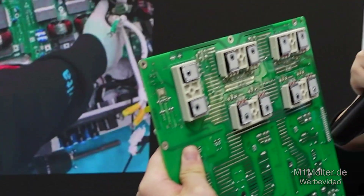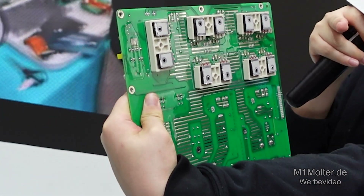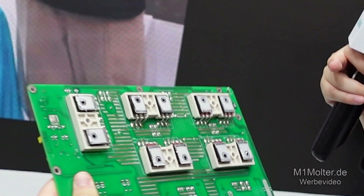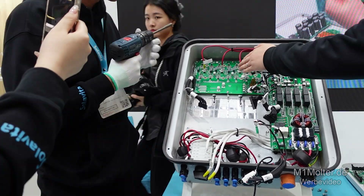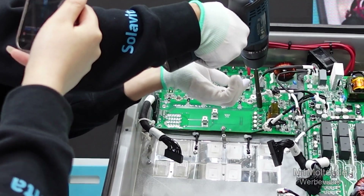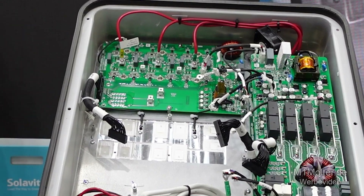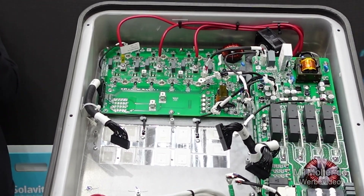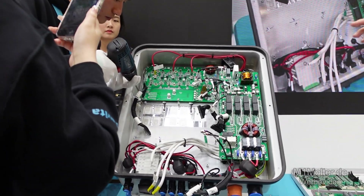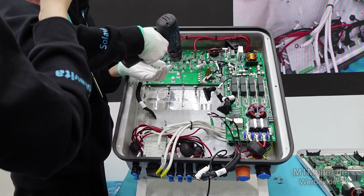This is the PV and battery input circuit board. You can see the boost IGBTs on the back of this board — the brand is Fuji, which is a well-known brand in Japan. Now let's focus on the DC to AC converter board, which is a core part of the inverter. On the back of this board, we use 12 Infineon high performance IGBT tubes in an advanced T-Type 3-level topology. This design also incorporates protective measures like conformal coating and redundant circuitry to ensure long-term reliability.